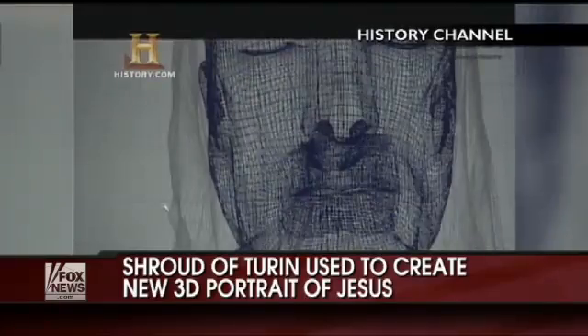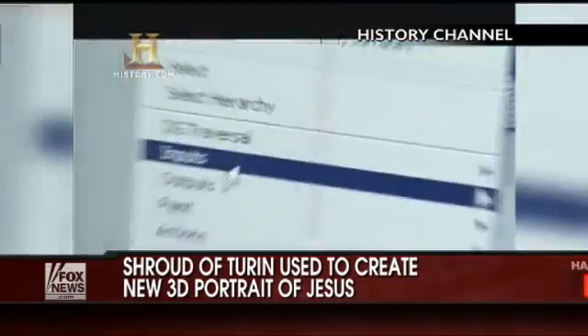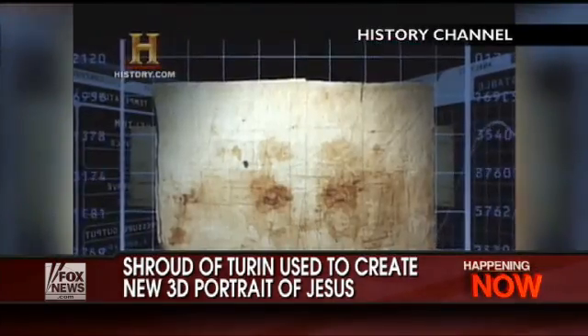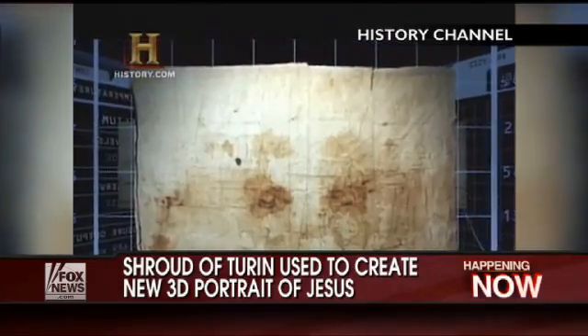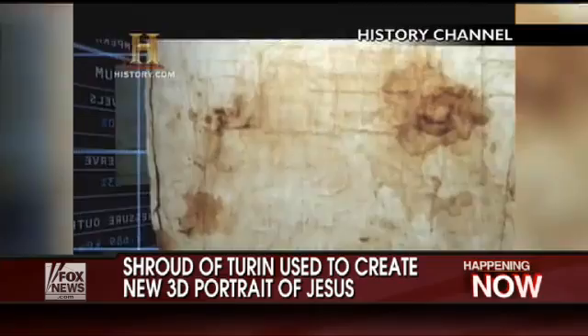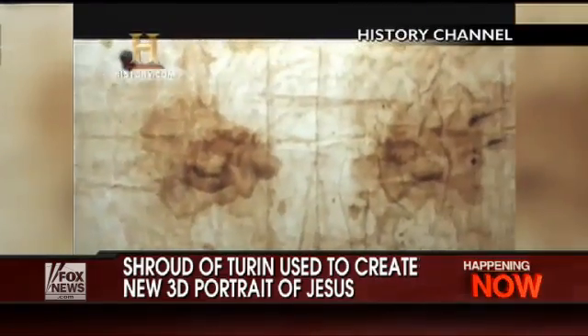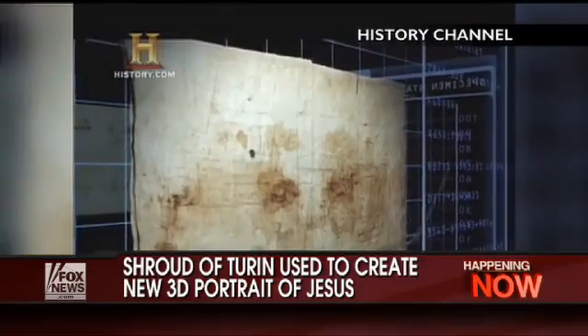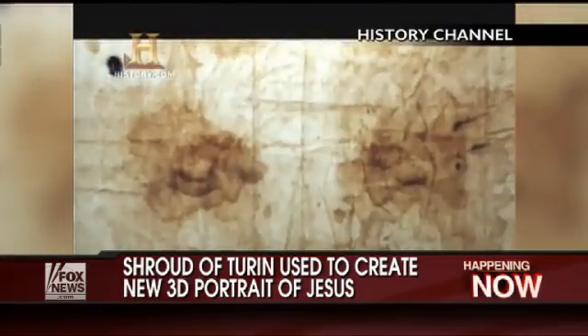What did Jesus Christ really look like? Many Christians believe the Shroud of Turin captured an image of Christ at the moment of his resurrection. The shroud, which some believe was the burial cloth of Christ, is one of the most studied artifacts in human history. Now, information locked in that cloth for centuries was used to bring a 3D portrait to life.